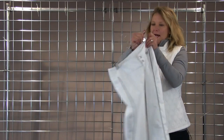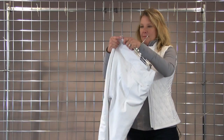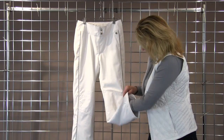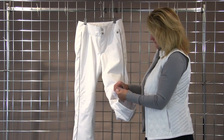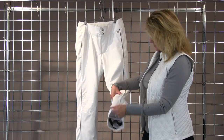It also has a back pocket, and down at the bottom it has a nice gaiter that fits down over your boot with gripper tape and a little stretch panel to it.